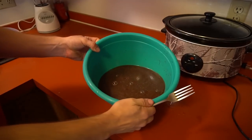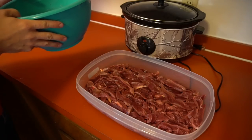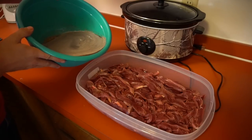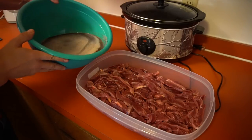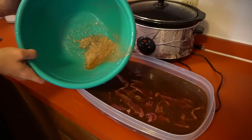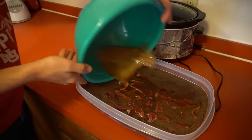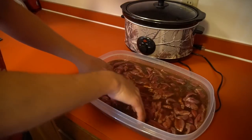Just stir it up with a fork - you can use a whisk or whatever. There's our marinade. Now this is a little tricky because sometimes you'll get stuff sticking at the bottom. You can see there's already some sticking to the bottom, so you might need a little more water to rinse that out at the end. Just pour it over - a little more water won't hurt anything.